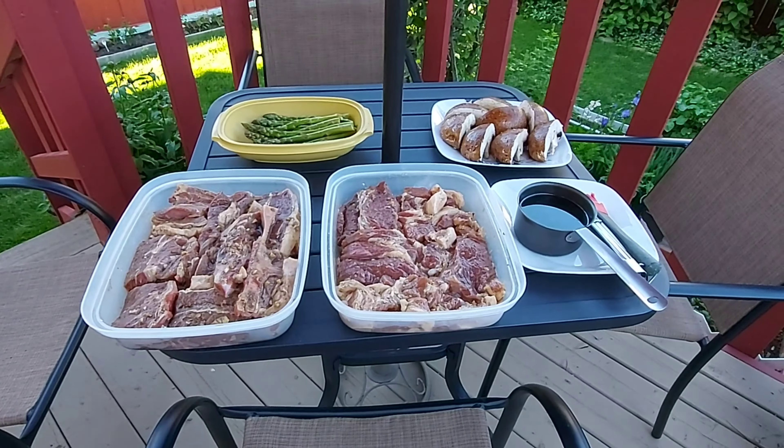Bali ito po yung grill natin. Nailagyan na po natin. Ito po yung left side, yan po yung blade steak. Ito po yung strip loin. Ayan, isara po natin.